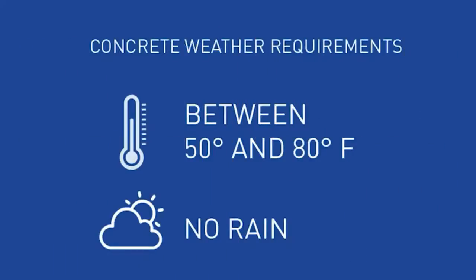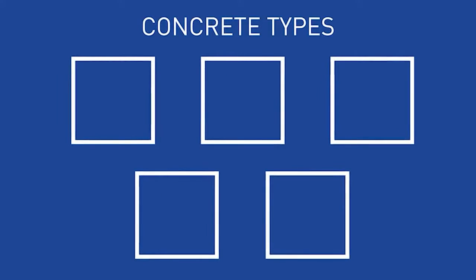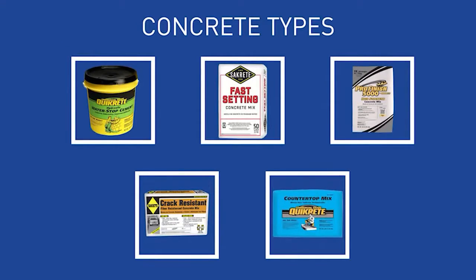Concrete works best between 50 and 80 degrees Fahrenheit when there is no rain. There are lots of different types of concrete that you can find at Lowe's, covering all kinds of applications: water resistant, fast set, high strength, reinforced with fiberglass, and even countertop style. Make sure you choose the type that is recommended for your project.